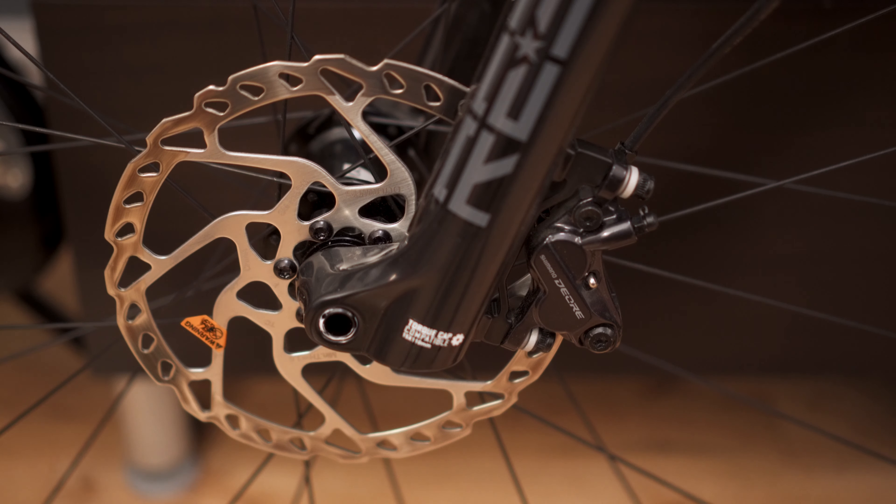The rotors are a little bit different as well. The spec was saying these were going to be TekTro rotors, and I thought I'd buy some upgrade rotors. But actually, they came with these RT66s, which are pretty decent rotors — a little bit better than what I was expecting. I've already bought some RT86 rotors, so that's 180mm at the front and 160mm at the rear. There's no real weight difference, but the aluminium Ice-Tec rotors in the RT86 will hopefully help with cooling on any of those big descents.